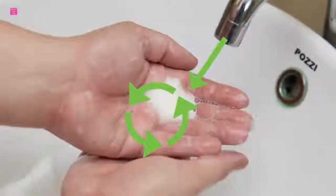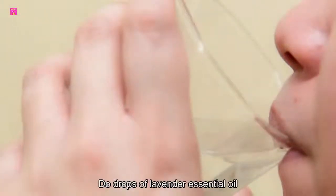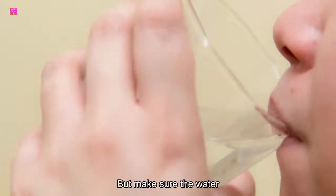Number ten: warm water. Warm water can do wonders for your hands. Pour some lukewarm water in a bucket and add a few drops of lavender essential oil. Place your hands in the bucket and soak for 10 to 15 minutes — your hands will become smooth and soft. Make sure the water is not too warm, as it can dry the skin.